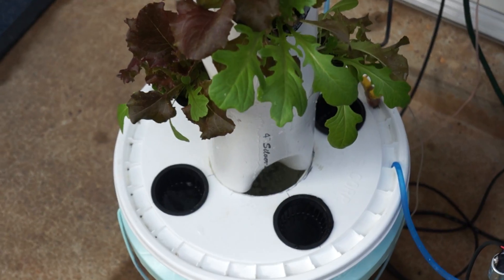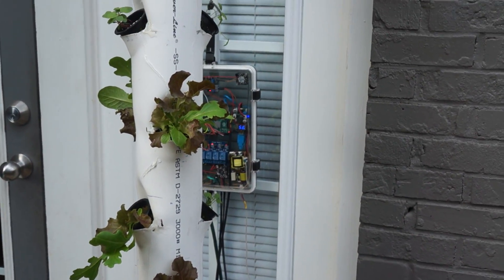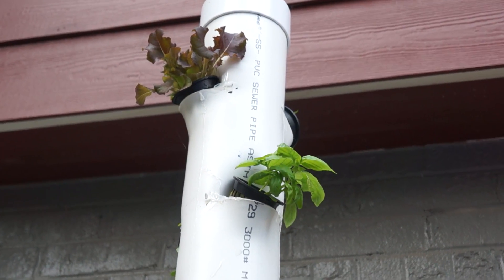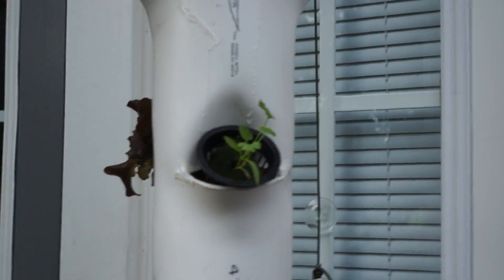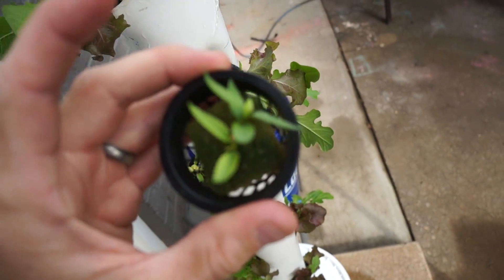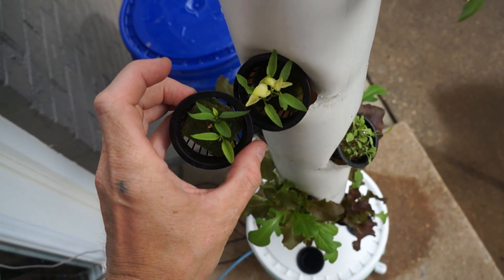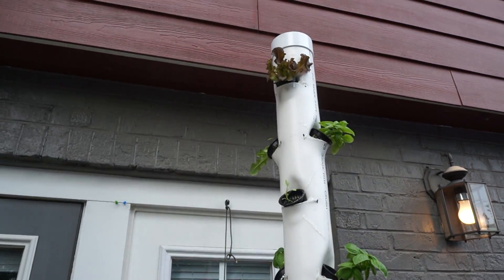That's pretty much it. I'm open to any criticism if anybody out there has got any — my first time doing hydroponics. If anybody could tell me why the tips of these peppers are a little bit white, that'd be greatly appreciated. But anyway, that's it. Thanks for watching.